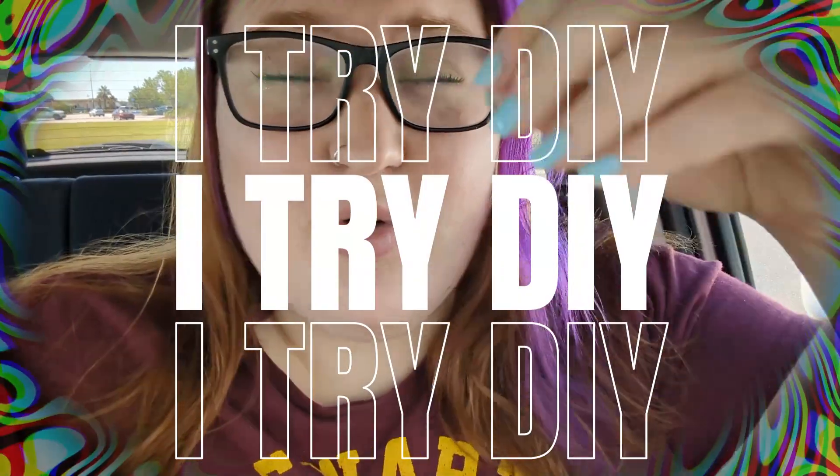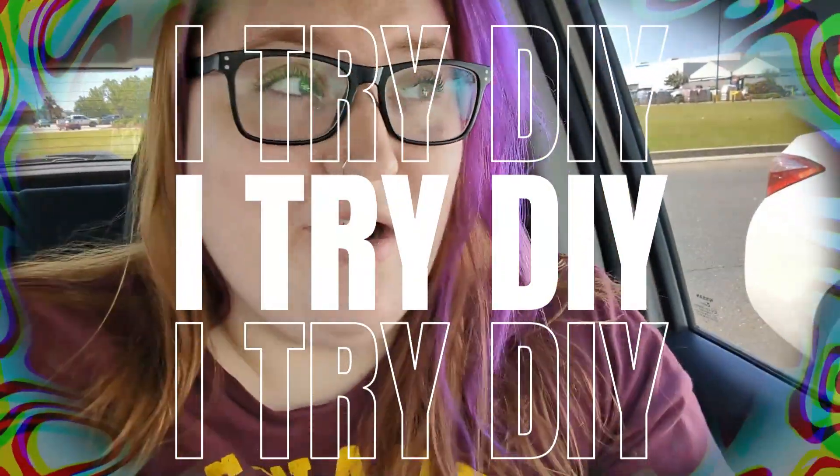Good morning guys, my name is Kate and if you're new here, welcome to the channel. Today we are doing something a little different — we're starting a new series on this channel called 'I Try DIY,' where I pick popular DIY trends on Pinterest and the internet and try to do them myself.